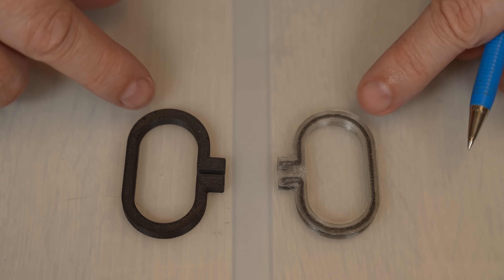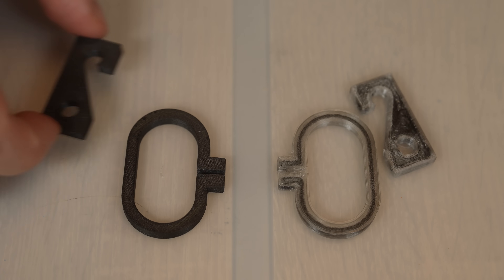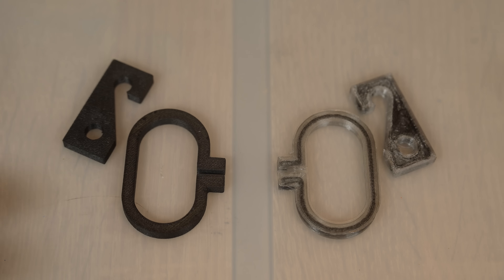PTG is the base material in both cases, but this one is reinforced with continuous carbon fibers and this one with chopped fibers. Let's see which one is actually stronger.